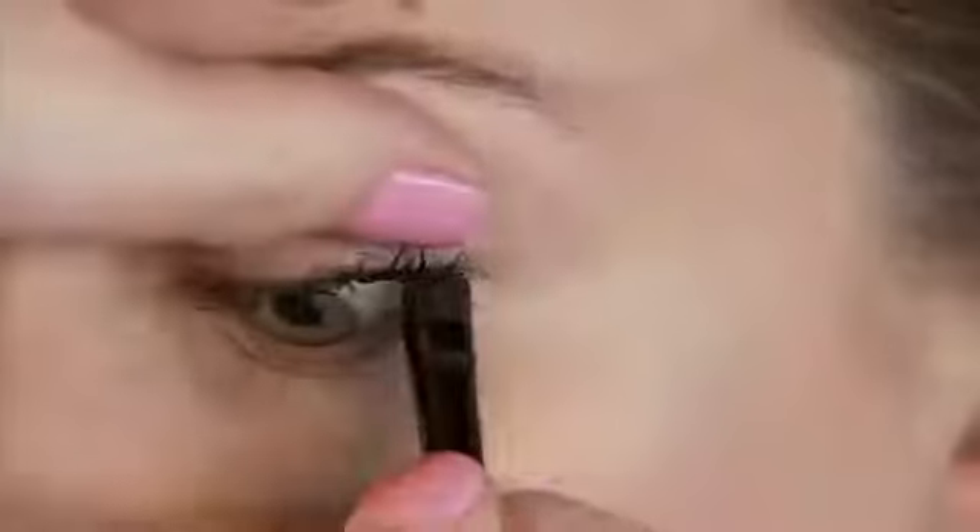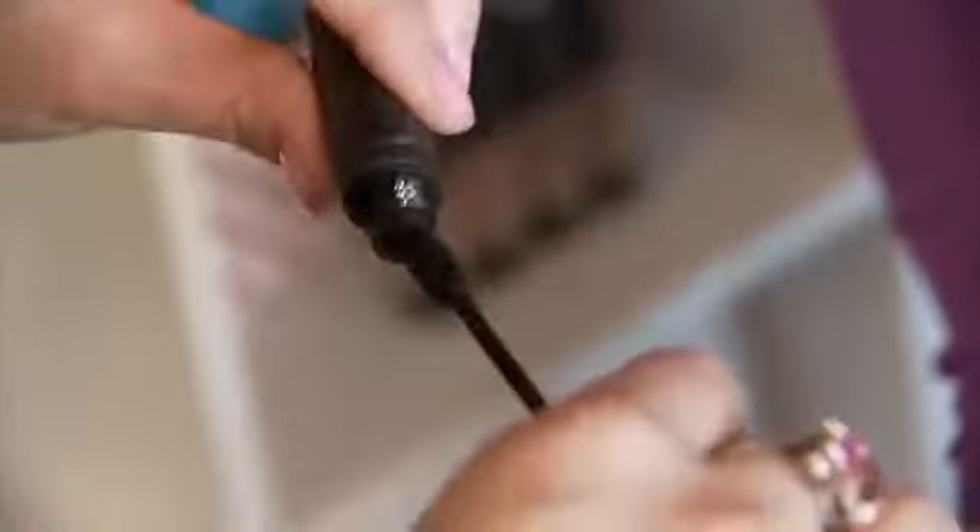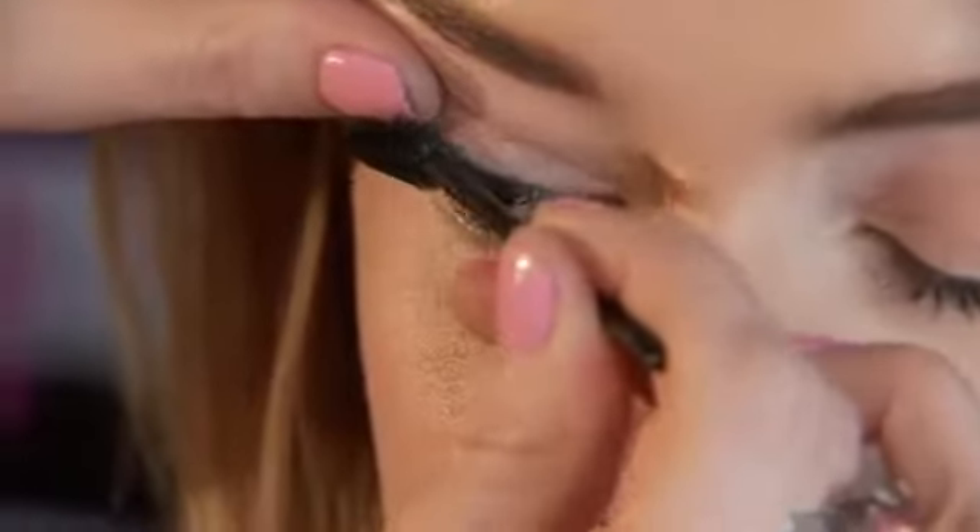I typically start with one lash line and maybe I'll go back and make it thicker on the edge. After you do the tightlining technique, take your mascara, wiggle in the roots as close as possible all the way through, and you will have a really great cool lash.